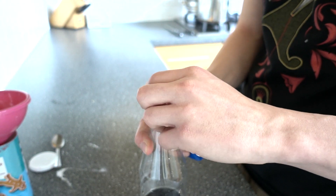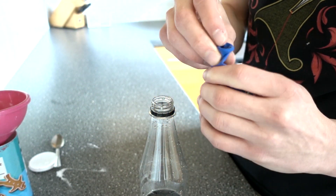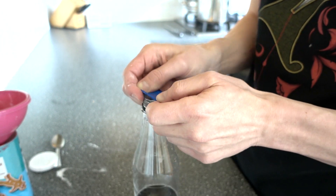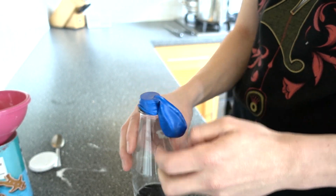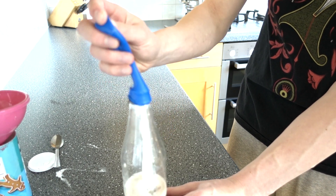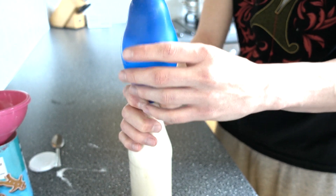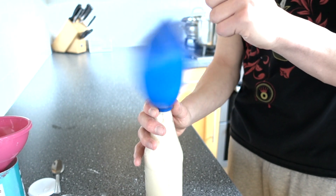Remove the top off the bottle, then attach the balloon so the bicarb drops into the vinegar. You all should know what happens when you mix bicarbonate soda with vinegar — but with the balloon it's extra cool. The more bicarbonate soda and vinegar you use, the bigger the reaction. Watch it fill up super quick, and a cool thing about this experiment is the balloon stays inflated for a very long time.